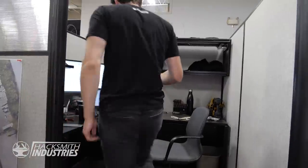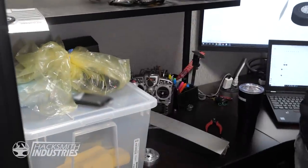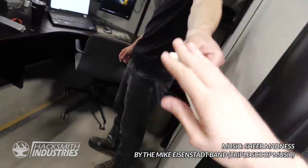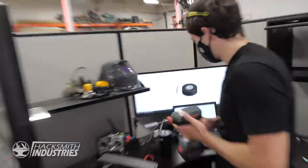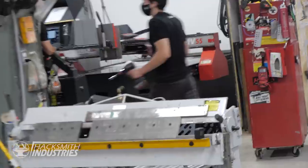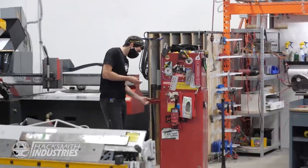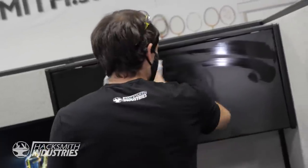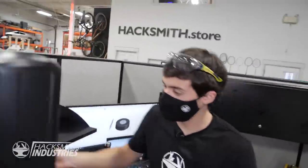Actually, I should probably clean this first. Put that away, put that away. Teleprompter remote — okay, I don't need this anymore. I'm gonna throw this in here for now. Hacksmith.store! Okay, much better. Just need to disinfect. All right, there we go. My cubicle is now clean.